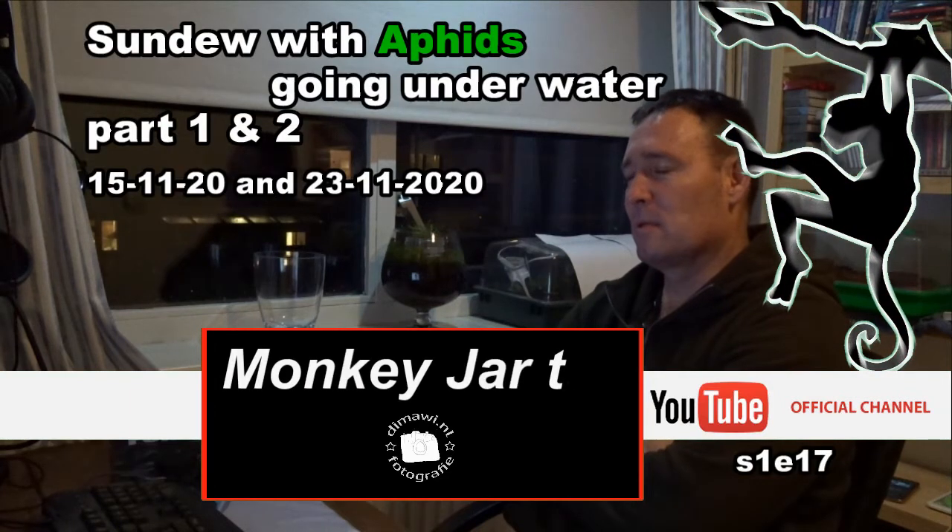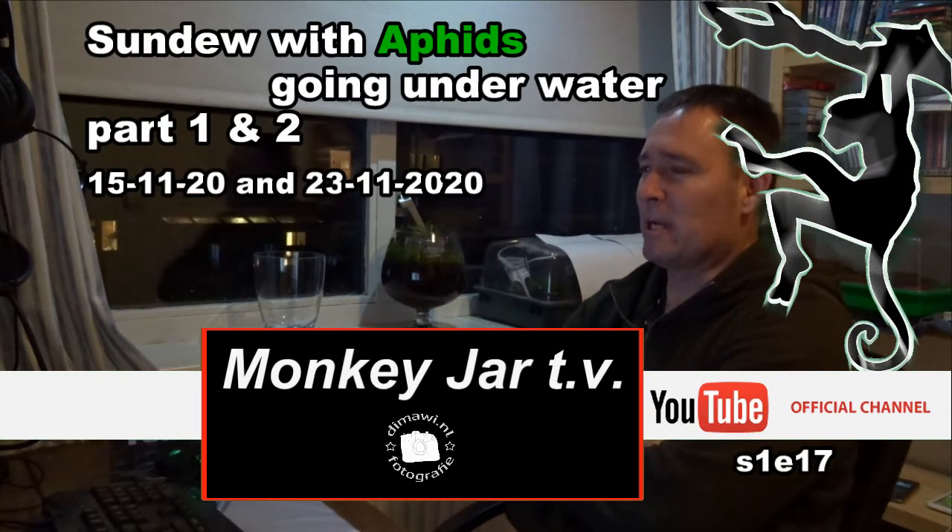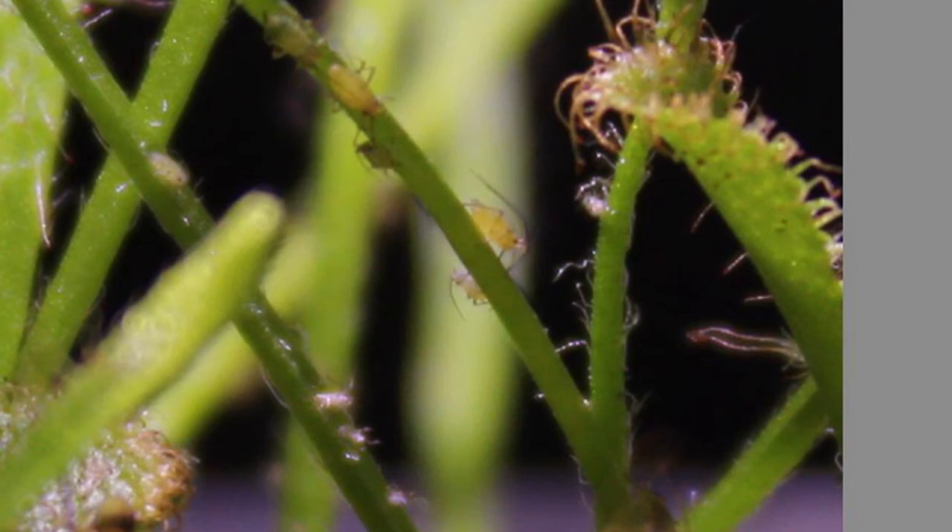Welcome. My name is Dirk and tonight I'm going to put a sundew underwater because it is infested with aphids. So let us begin.